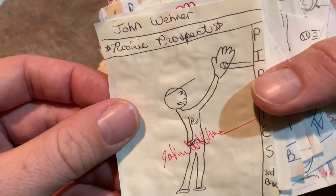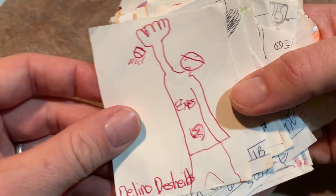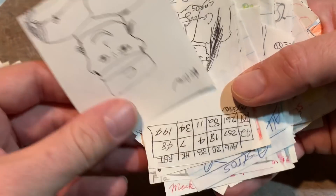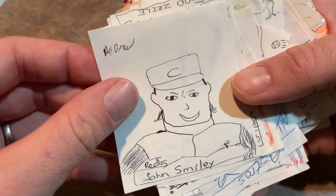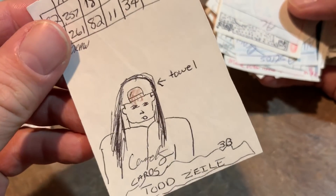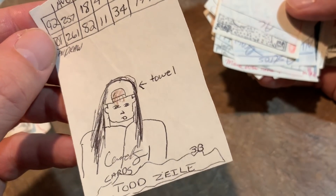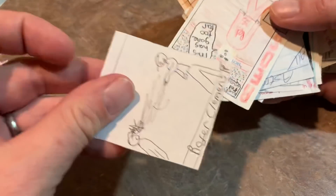John Wehner, rookie prospect, and it's autographed by him. Delano DeShields. Then we have All Draw Mark Grace — you can see my drawing ability did improve on some of these. John Smiley from the Reds. And then we have a Todd Zeal with a towel over his head. Todd Zeal was a former top prospect — this was from 1993. Never really liked Todd Zeal for some reason.